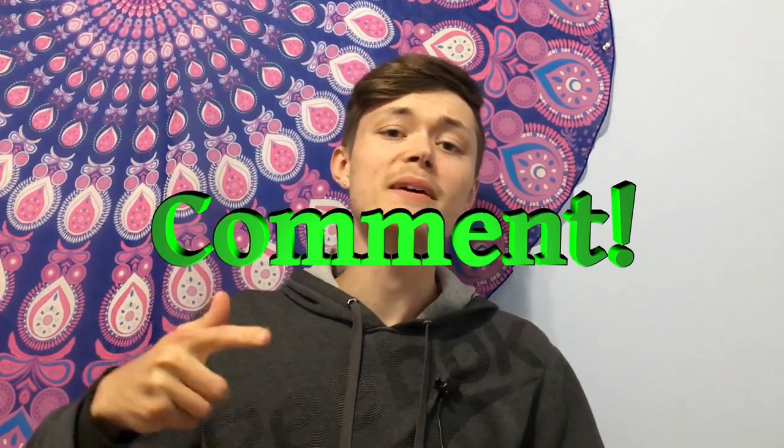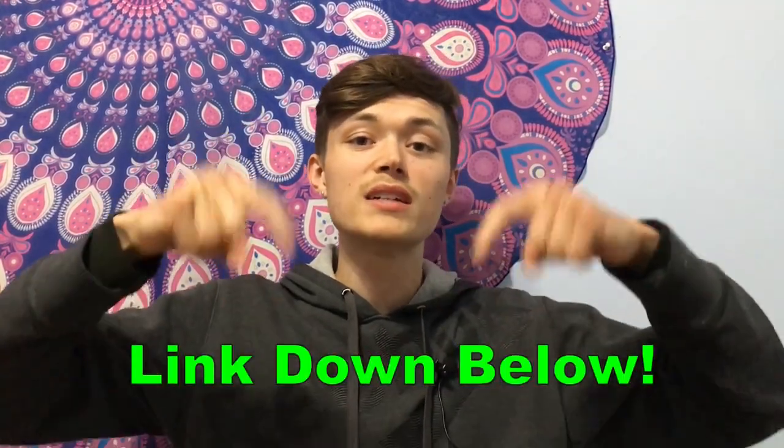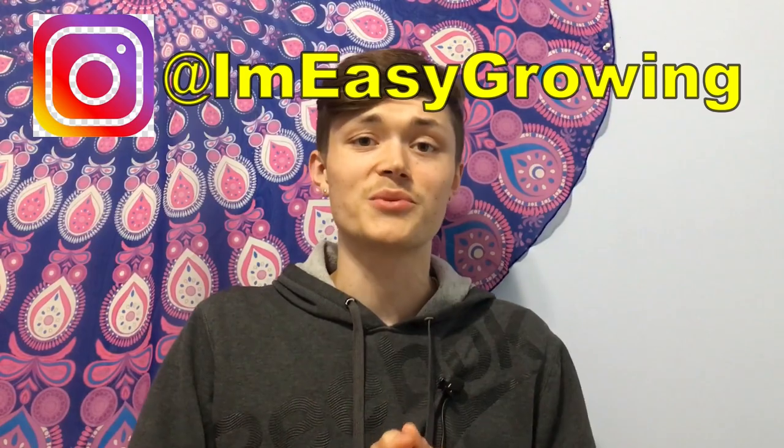Don't forget to like, comment, and subscribe. Make sure you turn on those bell notifications so you don't miss out on future videos. Also, on a side note, if you're addicted to Twitch like I am, go ahead and check out my brother's Twitch account — he's just starting up. He plays a variety of games and I love it when he rages, so go check him out. The link will be in the description below. Thanks for watching, guys. I'll catch you on the next one. Peace.